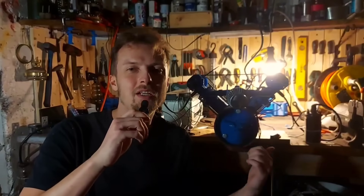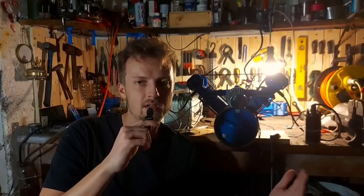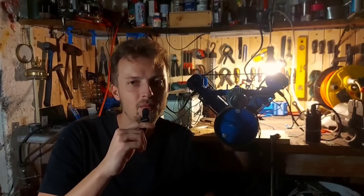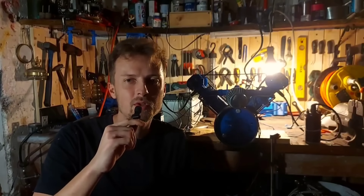There we have it — a V-twin 3D printed engine that actually started. To be completely fair, I couldn't get the drill out from the starter on the flywheel, so it did have a bit of help from the drill. But it sounded like it started. Let me know in the comments if this was a win or not, and if you think I should try again with a metal crankshaft.